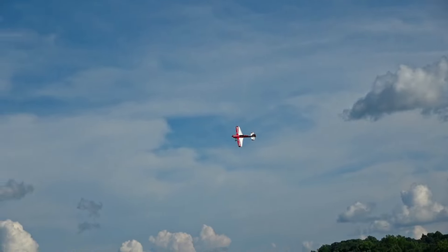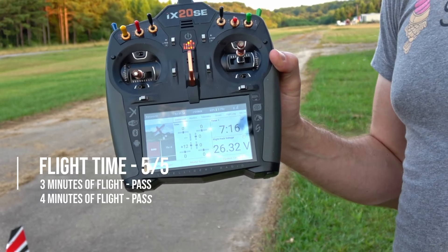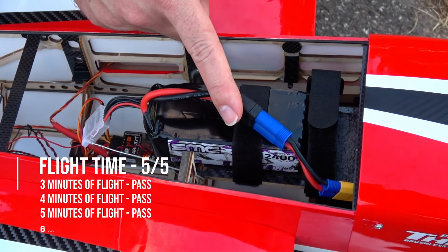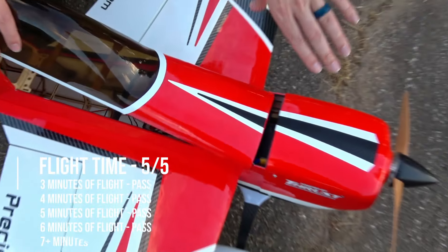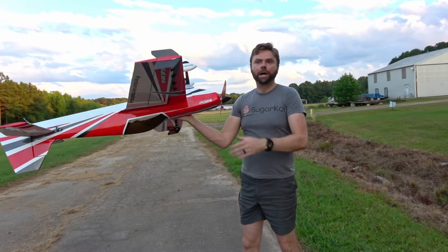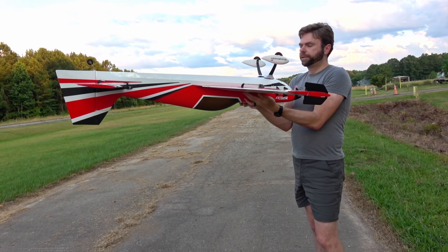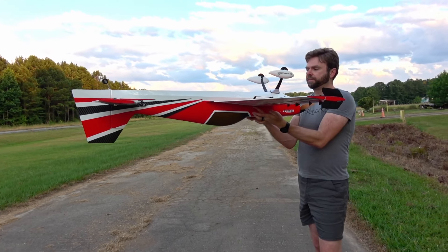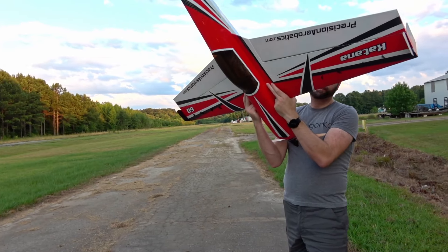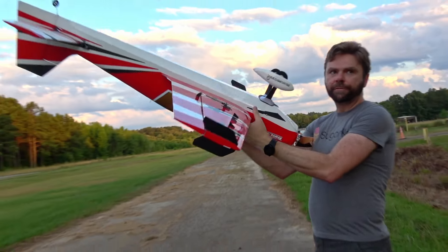It does pass the seven-minute mark, therefore meeting all five criteria for flight time with 3D planes — seven minutes and 16 seconds total. Not bad. That's on an SMC 2800 high voltage battery. PA makes a pretty good lithium polymer pack at 2600, but I do tend to like the SMCs — I have four of them. We are currently balancing right where my middle fingers are, so it should be right up where the front of the cockpit is. That's been the sweet spot for me.